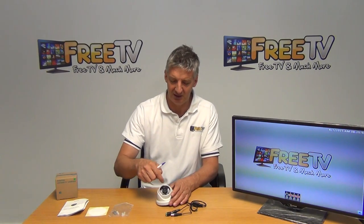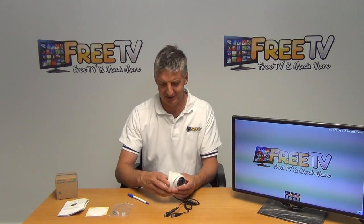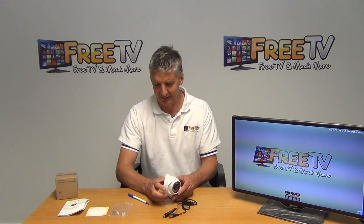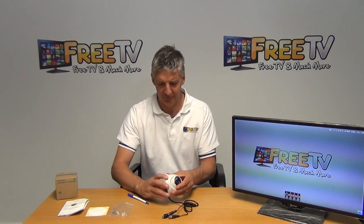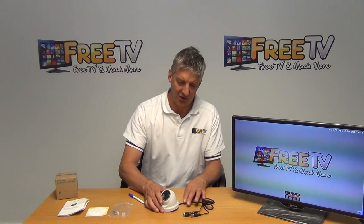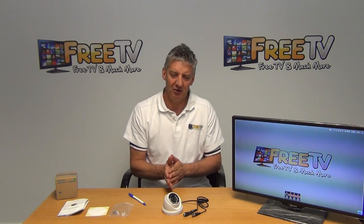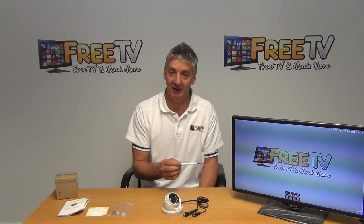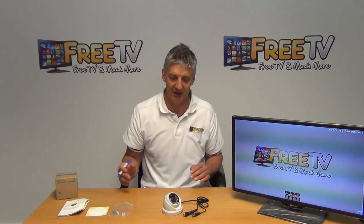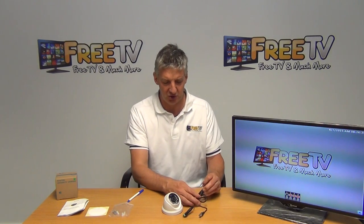Looking at the camera itself, we can see the array of LEDs and the fixed lens. Looking at the base design, it can be adjusted and screwed off, allowing us to lock it into position. In terms of application, generally people use it in a reception area to cover an entrance, or maybe the side of a house — something like that would be typical.